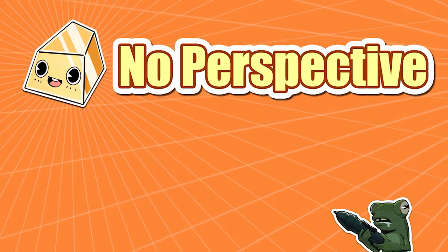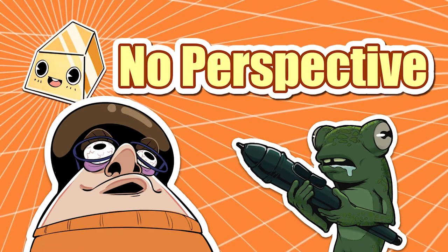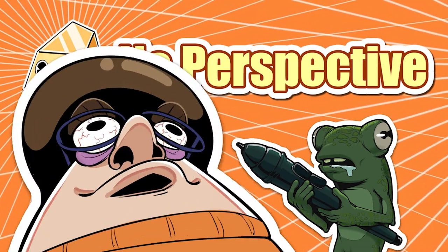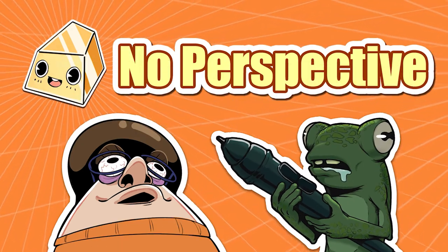Welcome to No Perspective, the show where we try to draw weird things. My name is Charles, and my name is Jamie. And today we're doing animal mashups.